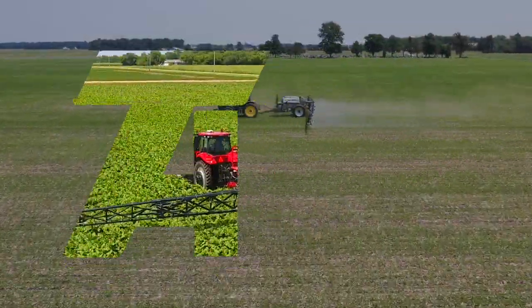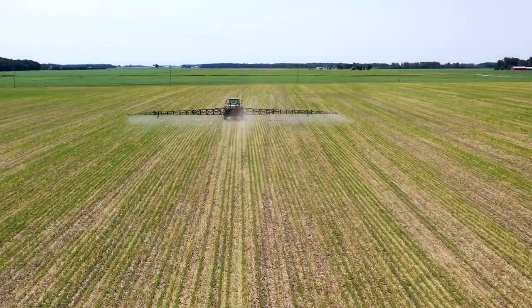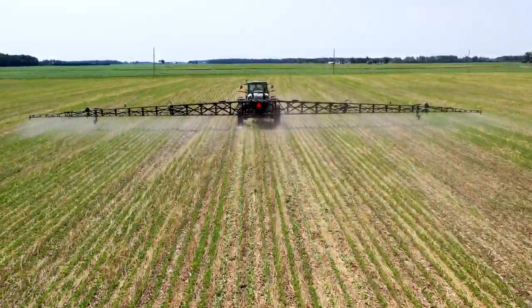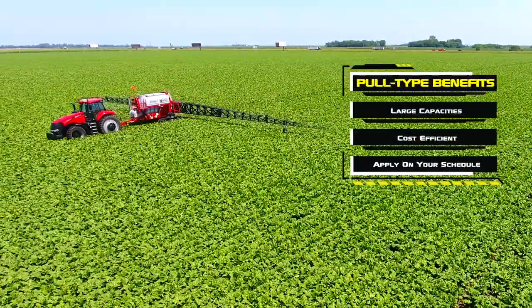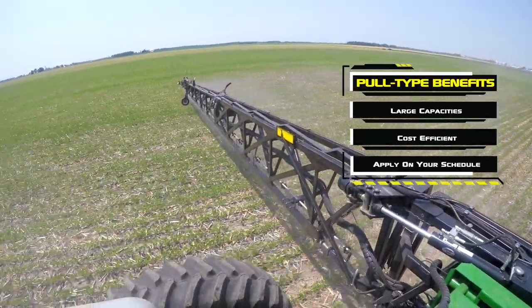Introducing the premier lineup of T-Tank Pull-Type Sprayers from Top Air. Owning your own pull-type sprayer gives you the capacity to handle the largest spraying tasks and allows you to utilize tractor horsepower already on your farm. Not only are they cost efficient, you're not at the mercy of someone else's schedule. These sprayers will work when and where you need them, including weekends.